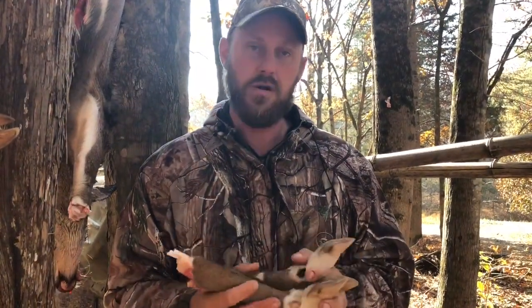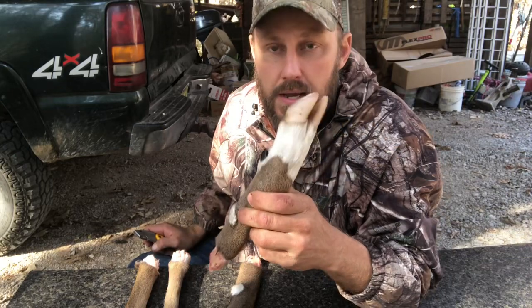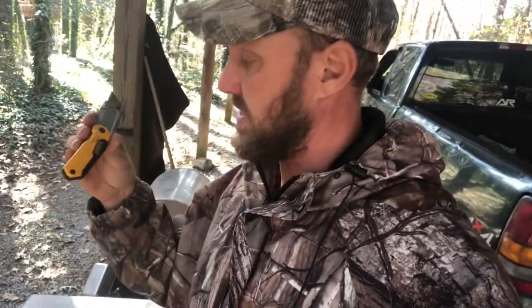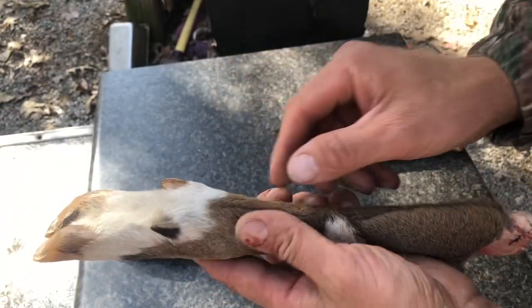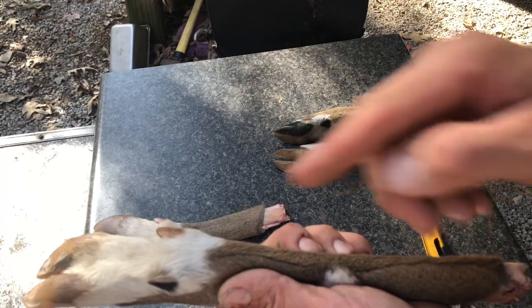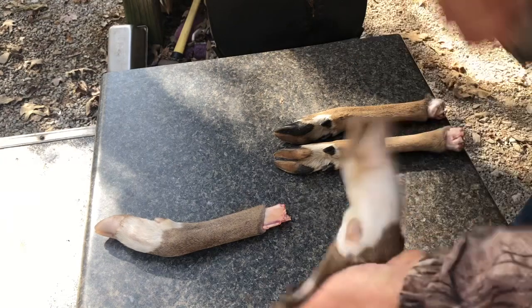We're going to get to skinning these out right now and show you how to prepare them to be mounted. I'm going to show you how to take the bone out of this foot. The first thing you're going to want is a very sharp knife — I've got this DeWalt knife with a disposable blade. There's already a natural line in the hair where it comes from two different directions, so we're going to use that line to make our cut, bringing it right up the leg between the two dew claws.